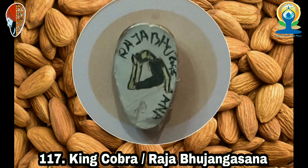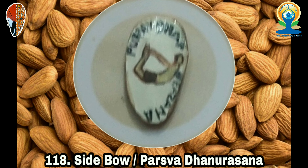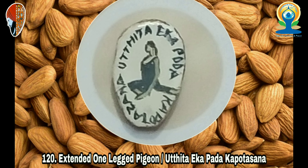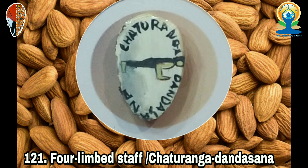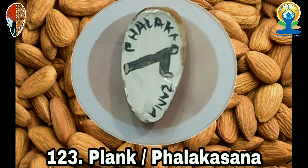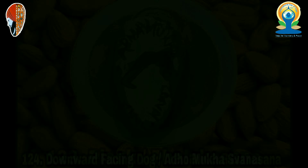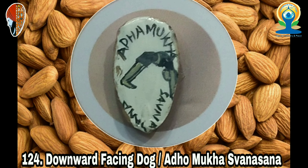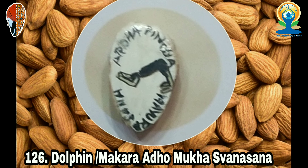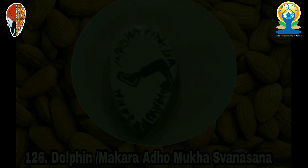93. Ear Pressure (Karnapidasana), 94. Plough (Halasana), 95. Legs Up the Wall (Viparita Karani), 96. Reclining Bound Angle (Supta Baddha Konasana), 97. Supine Hero (Supta Virasana), 98. Half Supine Hero (Ardha Supta Virasana), 99. Half Wind-Relieving (Ardha Pavana Muktasana), 100. Wind-Relieving (Pavana Muktasana), 101. Supine Pigeon (Supta Matsyendrasana), 102. Supine Spinal Twist (Supta Matsyendrasana), 103. Abdominal Twist A (Jathara Parivartanasana A), 104. Abdominal Twist B (Jathara Parivartanasana B).